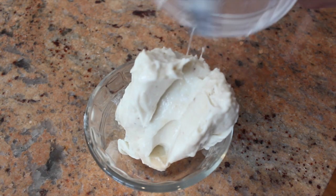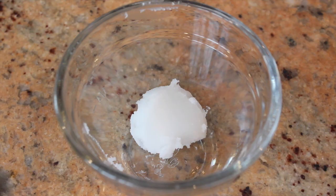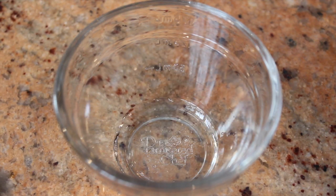Banana ice cream! Let this sit in your freezer while we prepare the chocolate shell. Melt your coconut oil in a microwave for about 10 seconds, then mix in the cocoa powder.